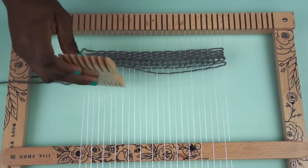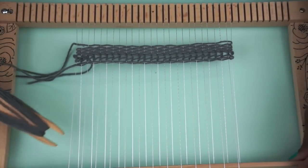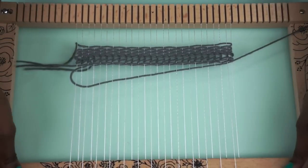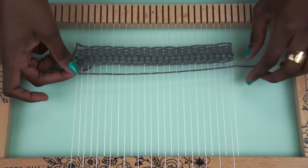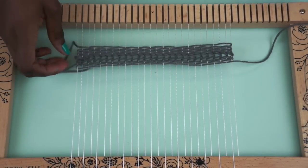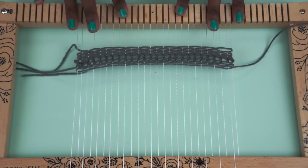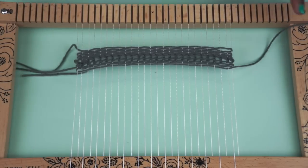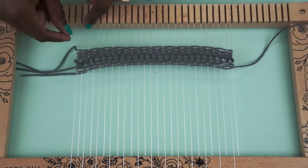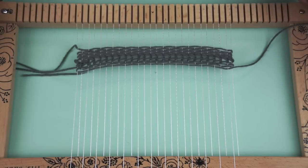So after you do that, you're going to go ahead and pat it down. Make sure you do that every row. And then you're going to just continue — pass it under, lay it down, pull it through gently, and pat it down. I'm leaving a little bit of space here at the bottom. This just makes it easier at the end when you get ready to remove your weaving from your loom. What you're going to do in the end is tie these up, so make sure that you leave maybe an inch, inch and a half at least.